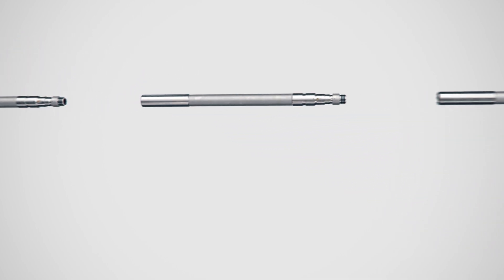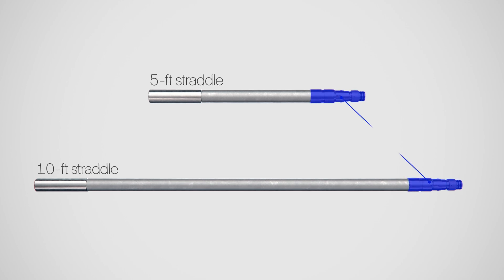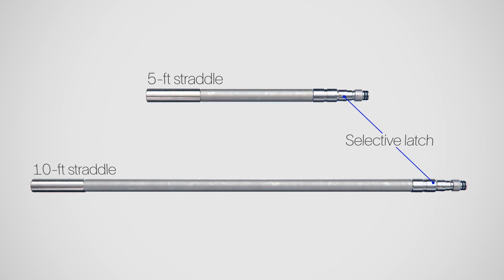Straddle tubes are available in standard 5 and 10-foot sections and include a unique selective latch mechanism for individual retrieval.